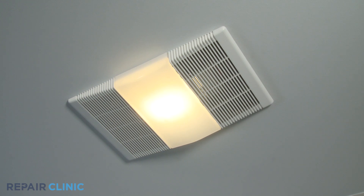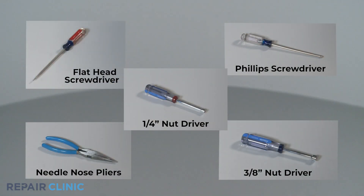To replace the thermal fuse in this NuTone bath fan, you will need a flat head screwdriver, a quarter inch nut driver, a Phillips screwdriver, needle nose pliers, and a 3/8 inch nut driver.